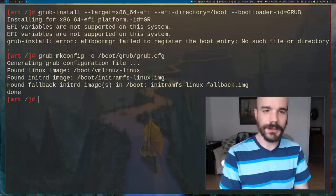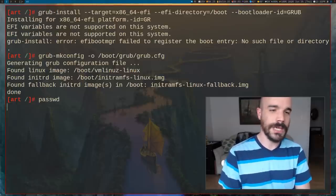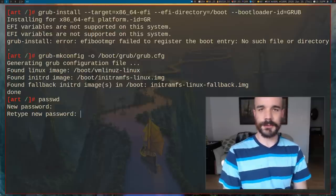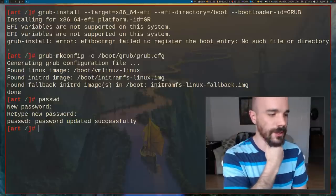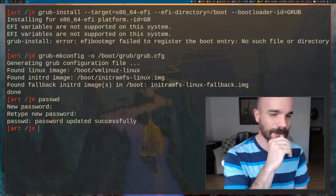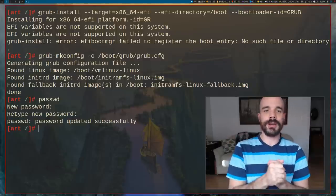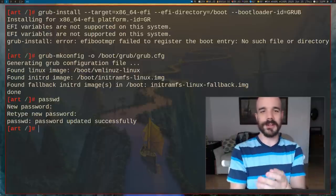One last thing — set a root password with passwd. Arch Linux may let you skip this, but Artix requires it. So set a password. Now we have our root account set up, we should be able to plug this in and it will boot with a network connection, as a plain minimal operating system.